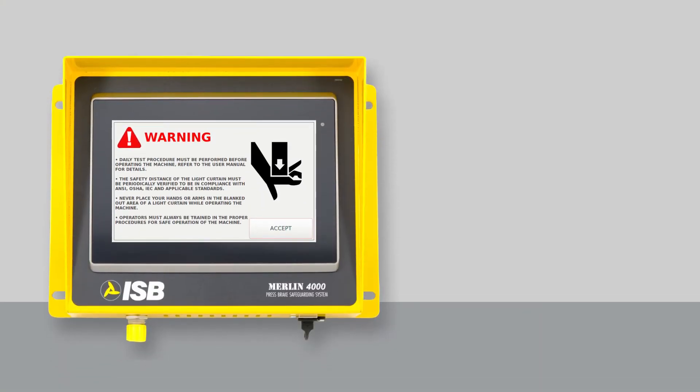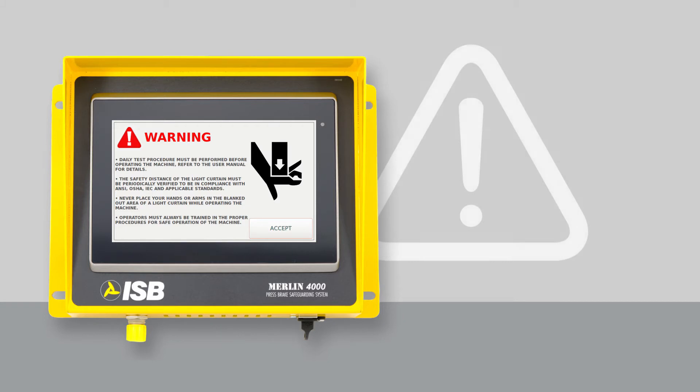Upon power up you will be reminded of the precautions for safely operating a press brake. Press accept.